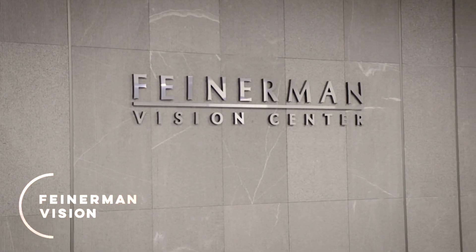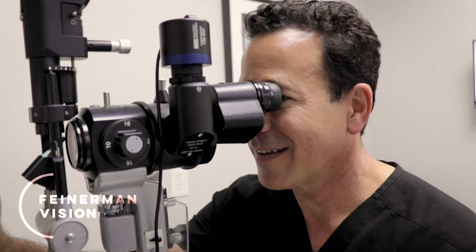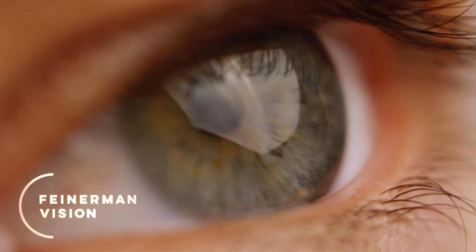If someone has cataracts, we can easily remove the lens that's inside of the eye and replace that with the light adjustable lens. Then they can come to me after the surgery and I can fine tune their focus to even better than 20/20.